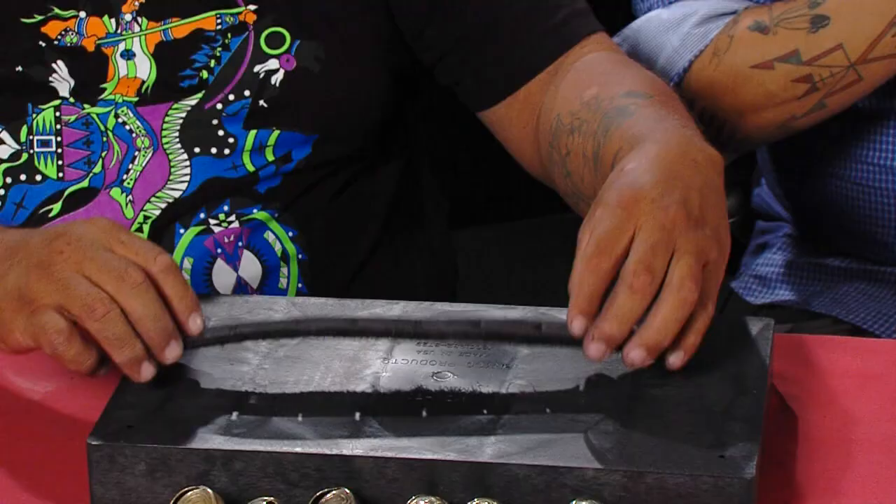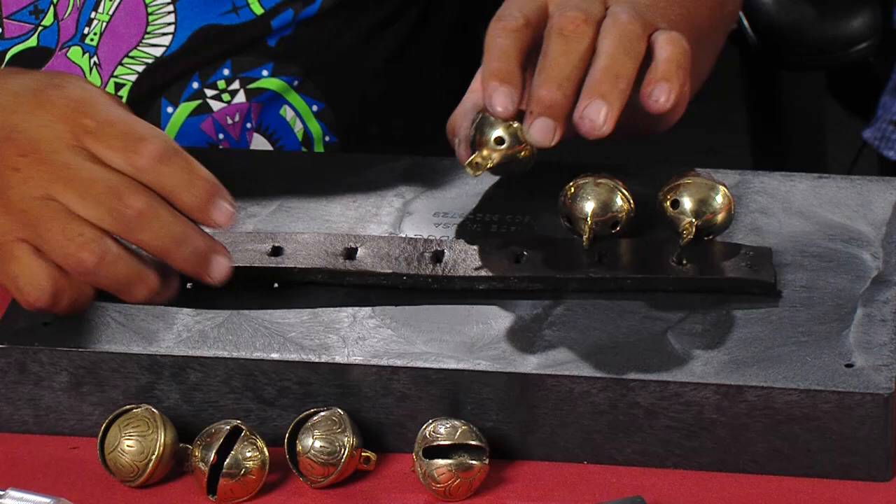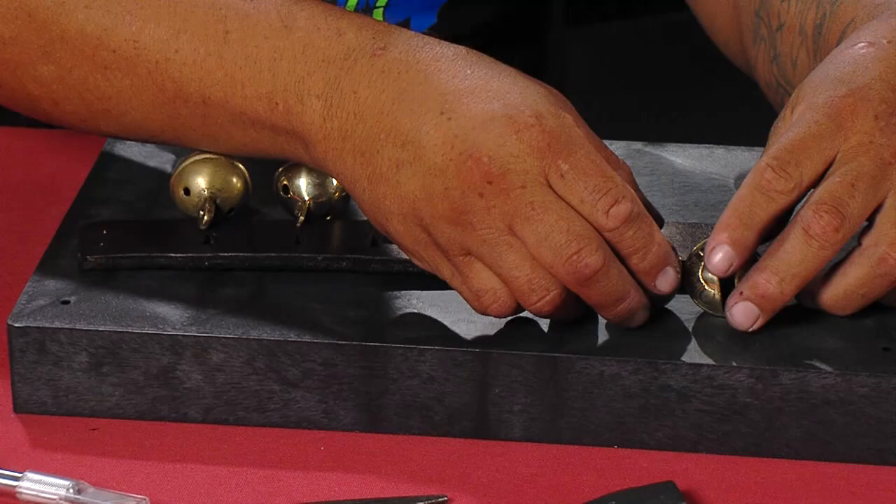What I did is I took this piece of leather and cut it where it would fit around my leg. I'm going to use seven bells, and I didn't really get a tape measure out or anything. I just kind of eyeballed it because that's the way I like to roll — you get a tape measure out and things get complicated. You want to keep it simple. I kind of spaced them out, laid them up against the leather, and made sure I had plenty of room so they could move around.